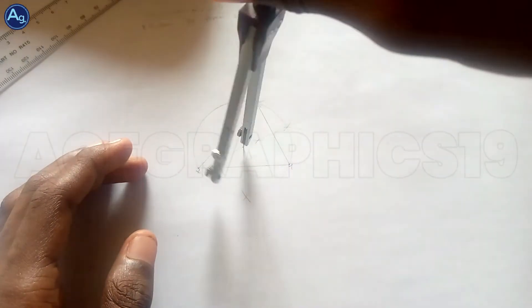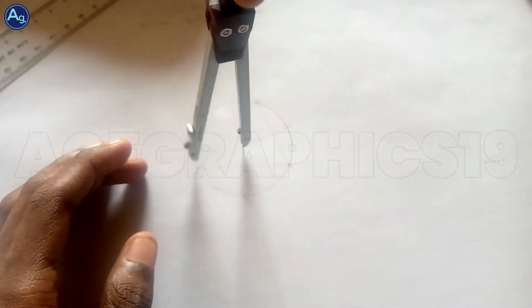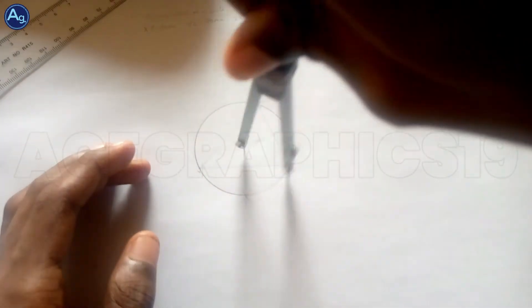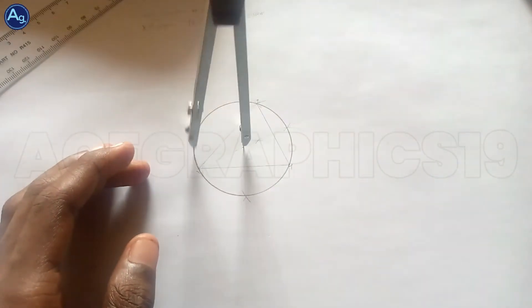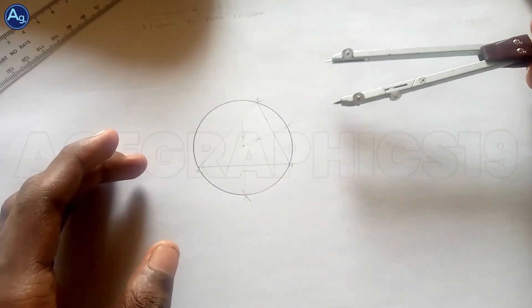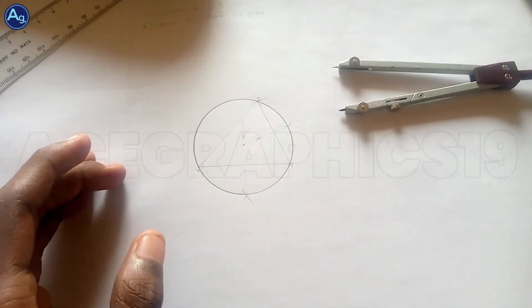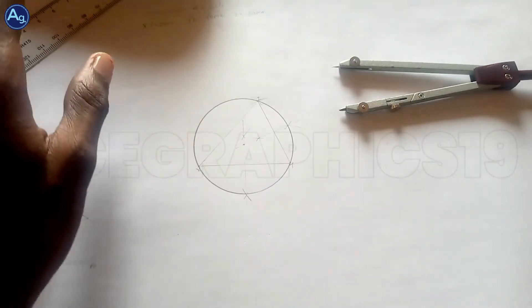I'll place my compass at that point of origin. These are any points here — X, Y, and this is going to touch Z also. So I can easily draw my circle. Successful drawing of a circumscription of a circle on the triangle.